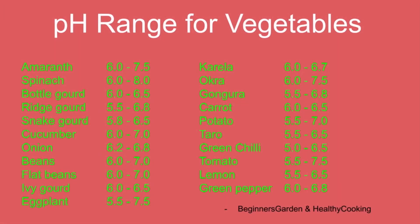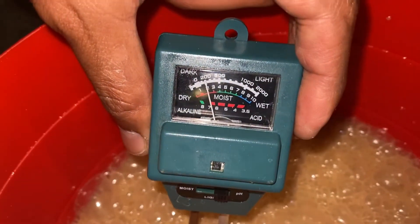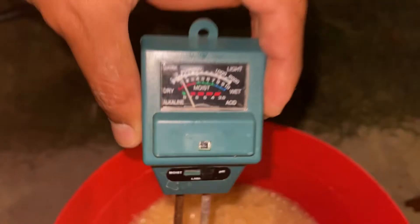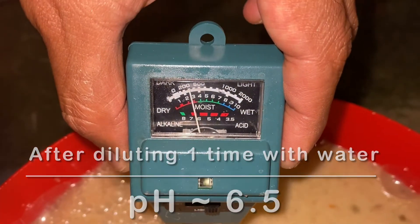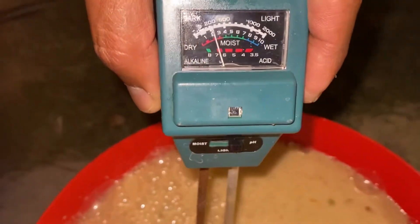So, never use lemon or any citrus fruit juices to reduce the pH. The best solution is to prepare from the kitchen waste, as the liquid from the kitchen waste has a lot of nutrients like potassium, nitrogen, phosphorus, and many more. And diluting it will work as both fertilizer as well as acidic solution.